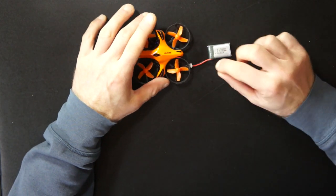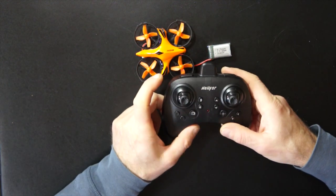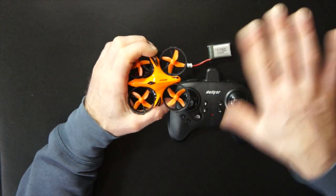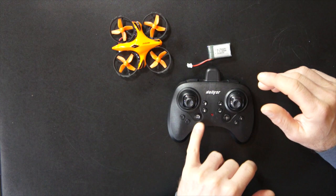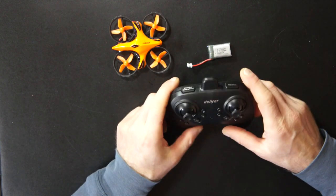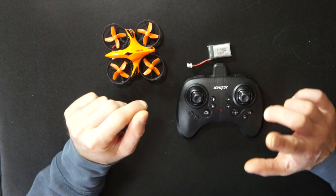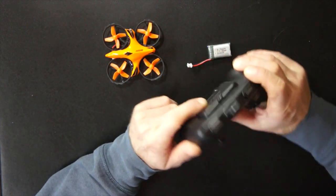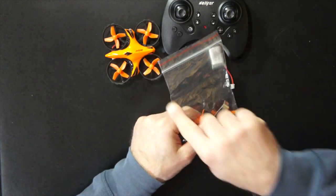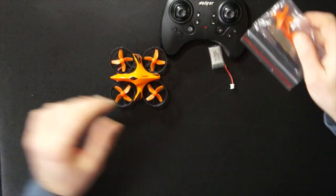We have two 3.7V 300mAh batteries. We have the radio controller which works really well, with all functions including headless mode — so the drone doesn't necessarily have a front or back, everything is front and everything is back. We have the function to increase or decrease drone performance, flip mode by pressing the button and moving the joystick. We also have spare propellers, a tool to lift and replace the propellers, and a small Phillips screwdriver for all the screws on the drone.